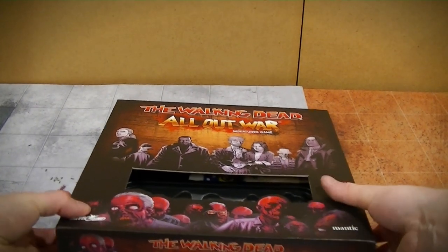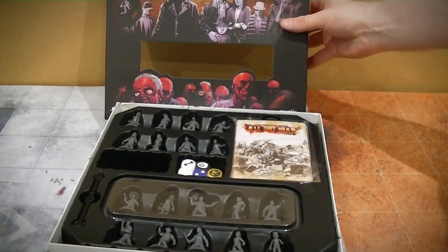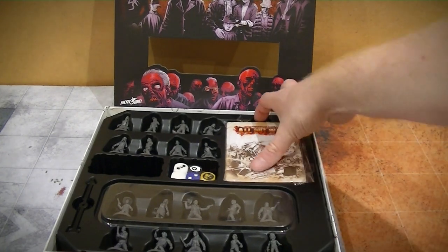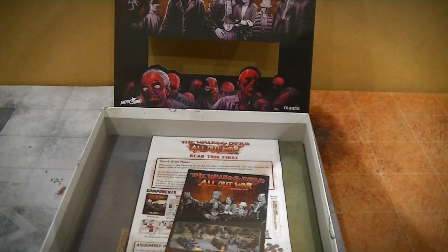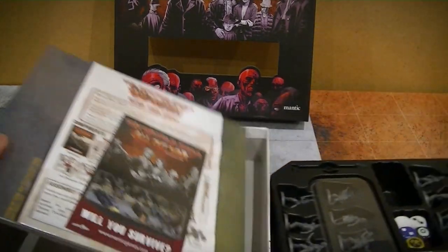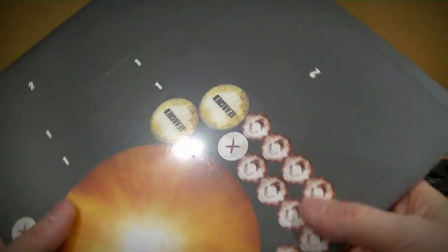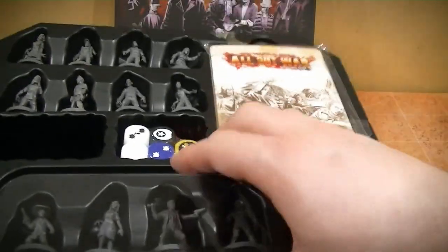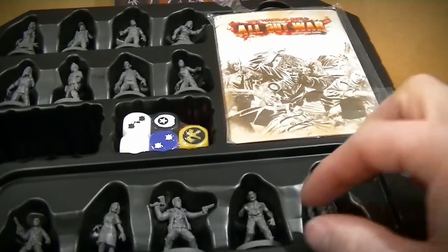Now we do the proper unboxing bit. It looks like we've got our quick start rules, some counters, and we've got some lovely looking models which are all pre-built, so that's nice.